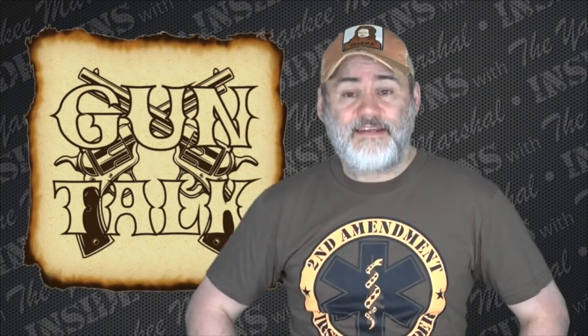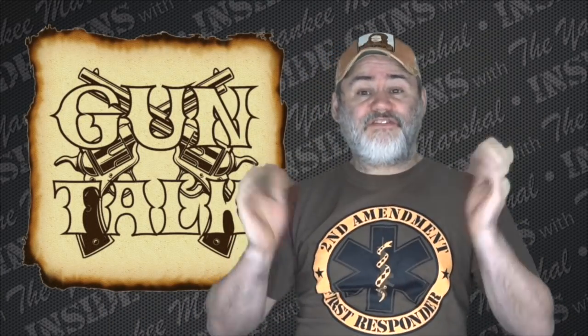All right everybody, with that being said I want to move on to my favorite part of the show — gun talk. Today I want to talk about an accessory.